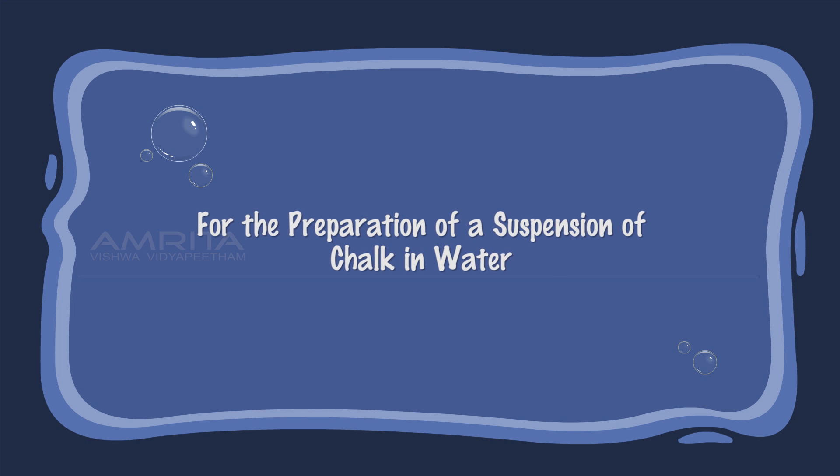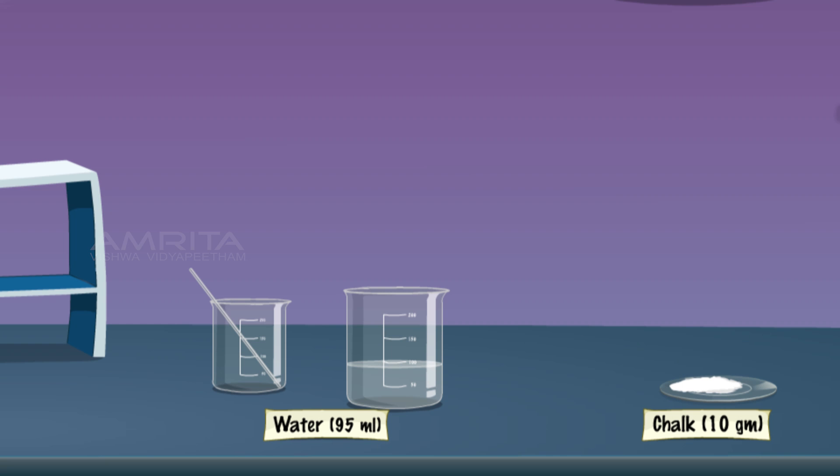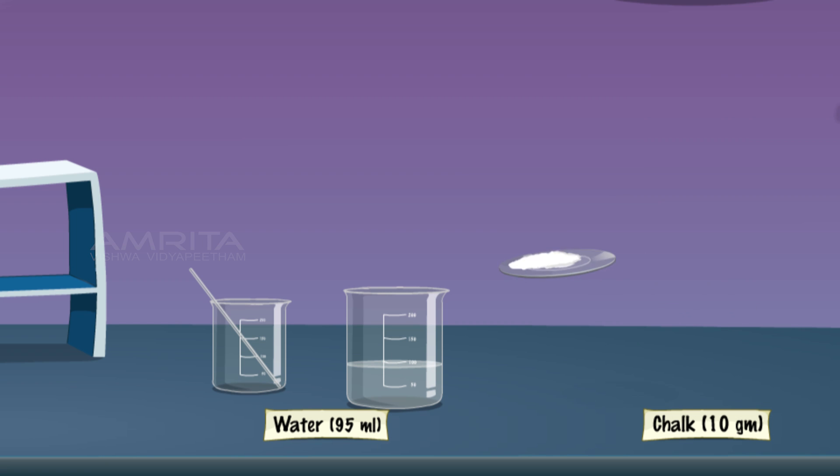For the preparation of a suspension of chalk in water, add 10g of fine chalk powder in a 250ml beaker containing 95ml distilled water. Then stir using a glass rod.